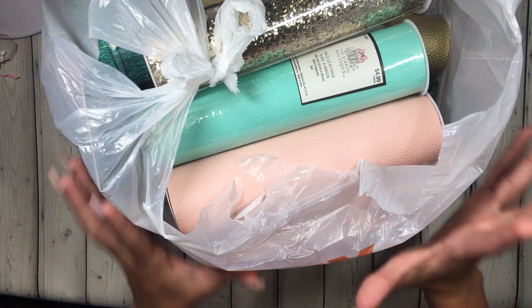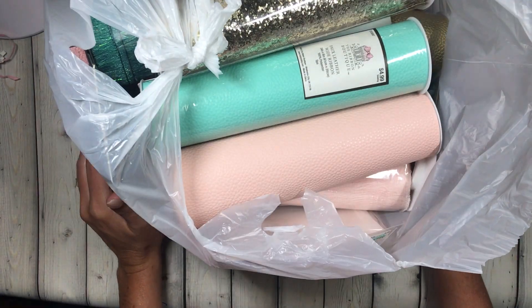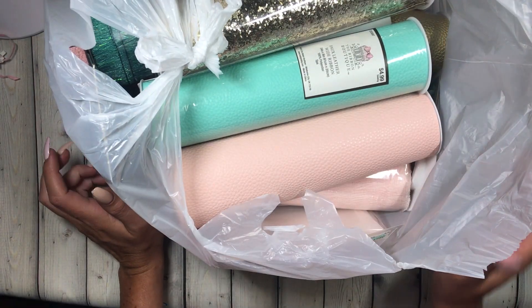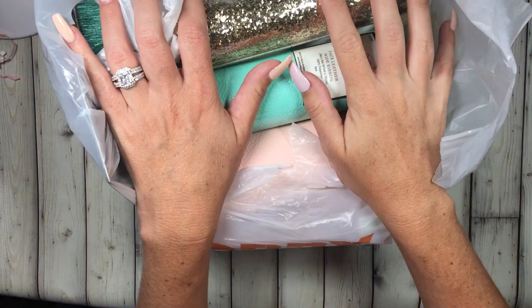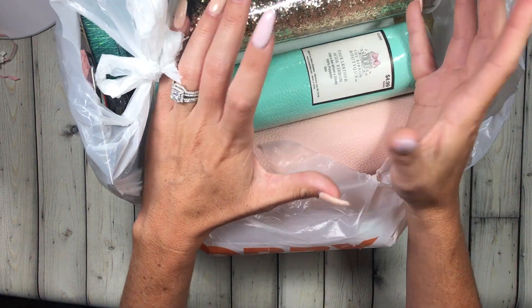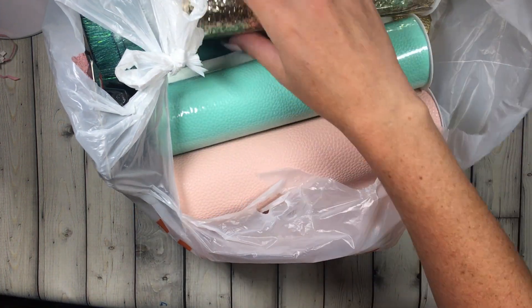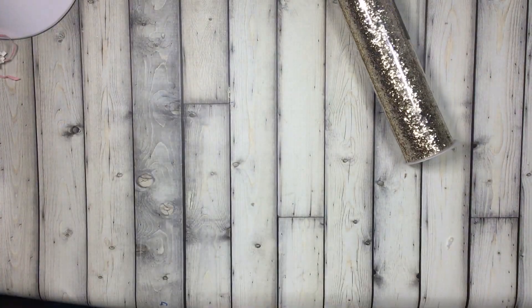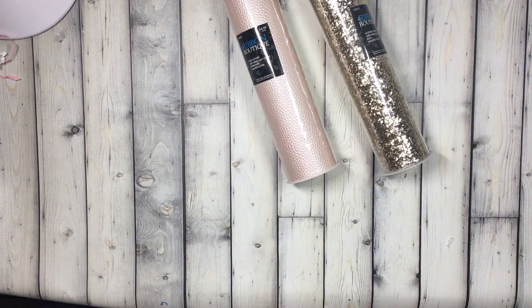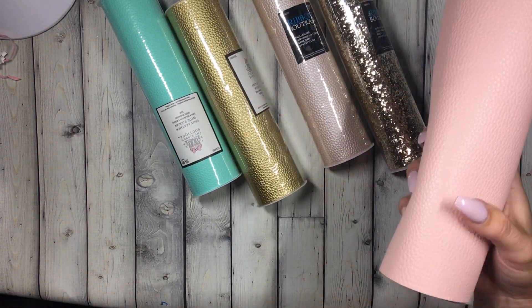Hi guys, welcome back to my channel! Today's haul is a Hobby Lobby haul. I got this last Friday but I was on vacation — it's a small town so I felt like I had to really look around and see if there was clearance stuff, because there's not a lot of people in the city anyway.